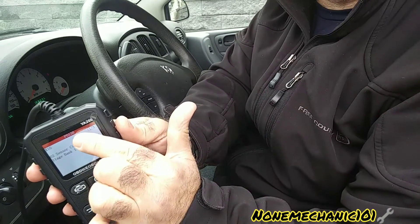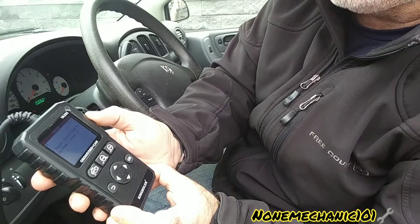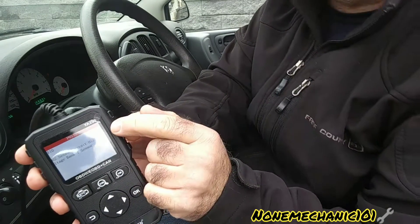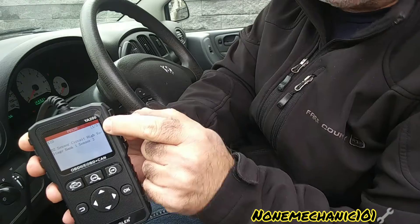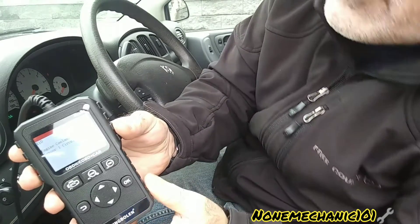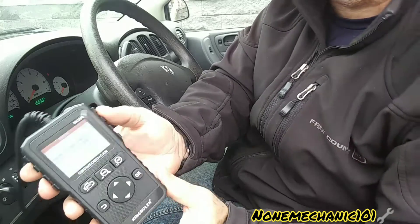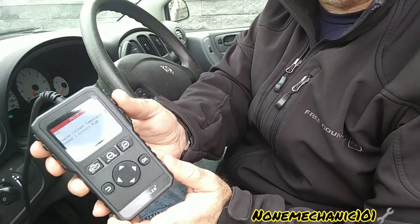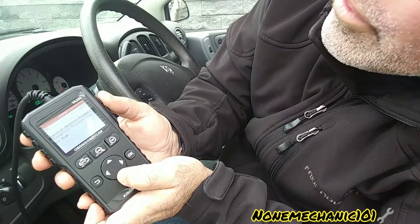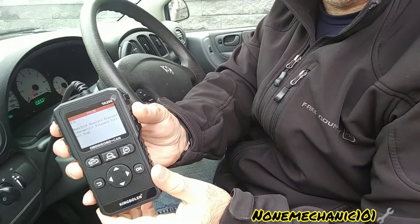Boom, that was fast! It gave us the first code right at the top where the red is — P0138, O2 Sensor Circuit High Voltage Bank 1 Sensor 2. That was quick. It says 1 out of 3 in the corner, so let's go to the next one. Press the arrow down — the next code is P0118, Engine Coolant Temperature Sensor Circuit High. That's two. Press the arrow down again — number three is P0108, Manifold Absolute Pressure Circuit High.